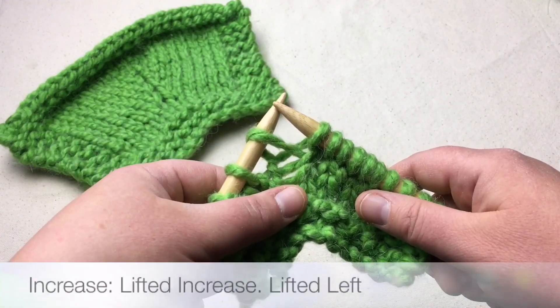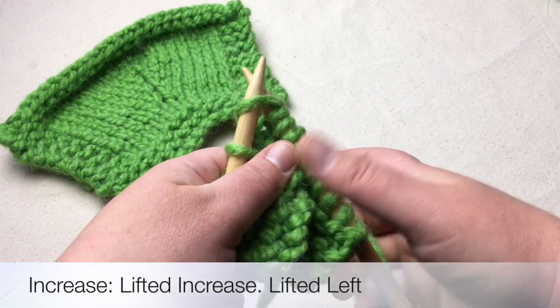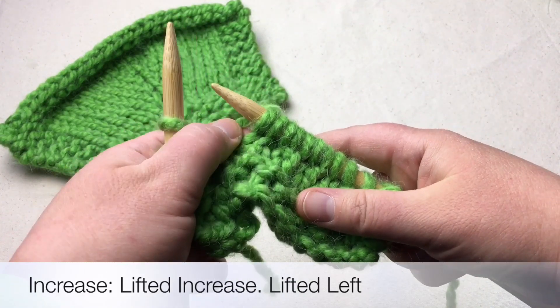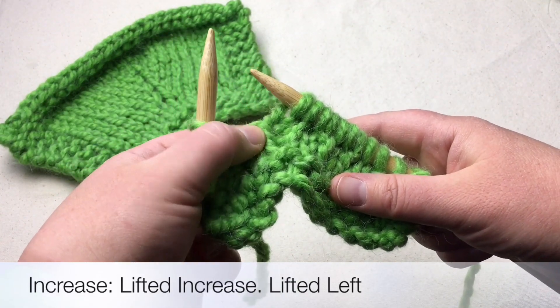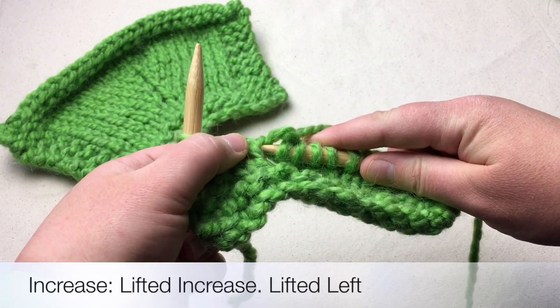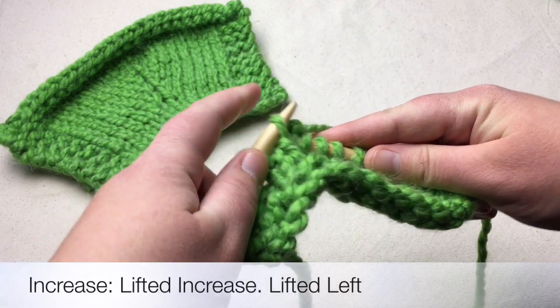Now we're going to make a lifted left. Knit the stitch that you want to make the left from. Knit this next stitch here, and what happens is the yarn has now fallen down, but I actually want to retrieve the knit stitch that's down below it. So I'm going to lift the left side and place it on my left needle.